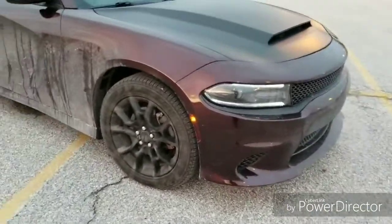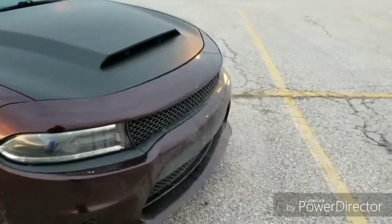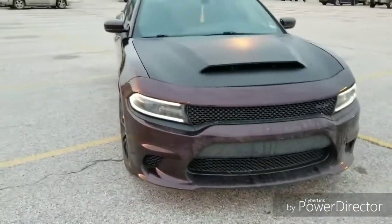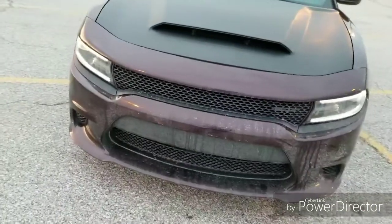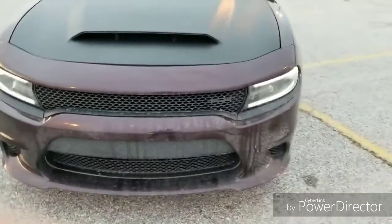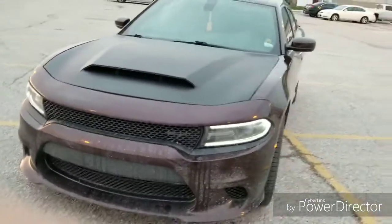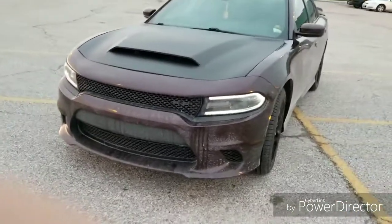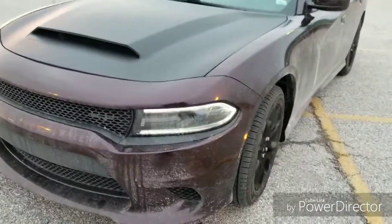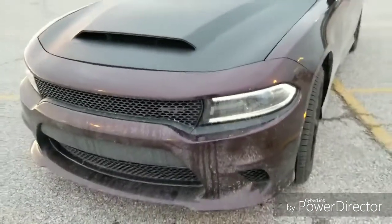I did the SRT body conversion — side skirts, front bumper, rear bumper, everything. I got a little bit of a discount, but you're looking at roughly $2,000 for the full conversion including side skirts. It only took me about two days to do it myself. I could have probably done it in one day if I really pushed, but realistically you could get it done in one day if you're gunning for it.